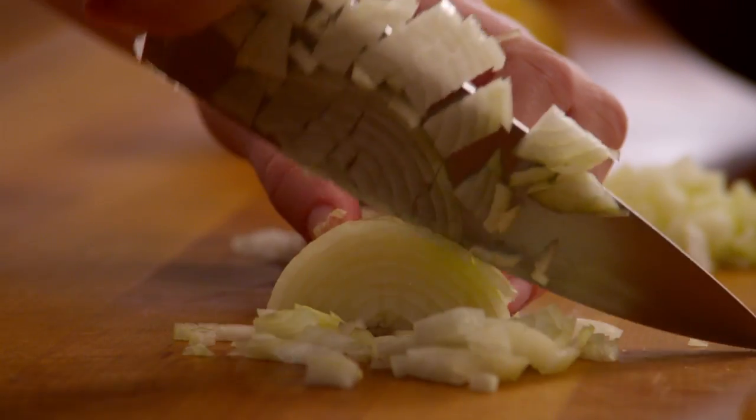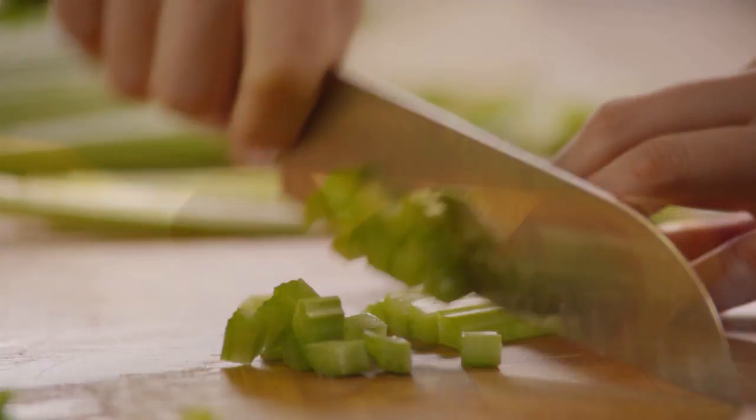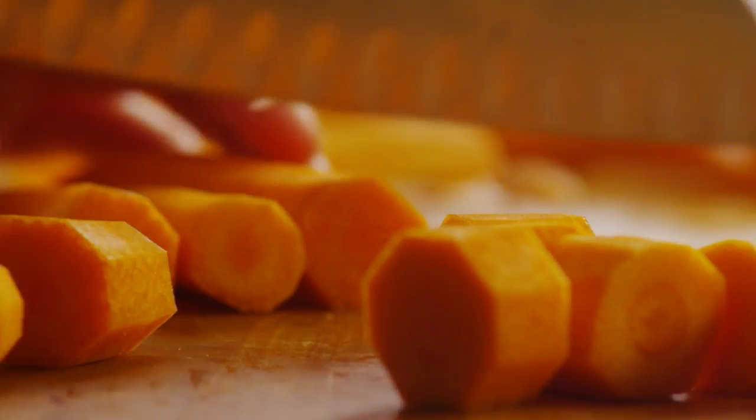Let's begin by chopping half a cup of onion and half a cup of celery. Peel and slice one cup of carrots. You can cut them into small rounds or a larger chop, however you like them.